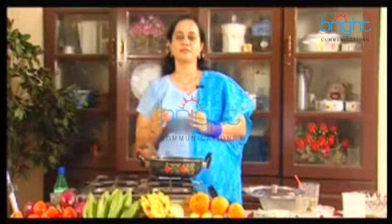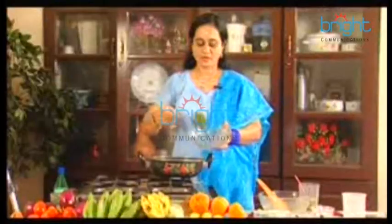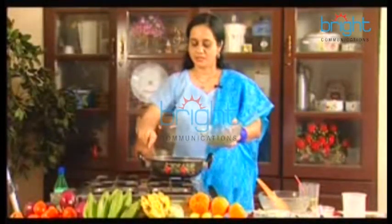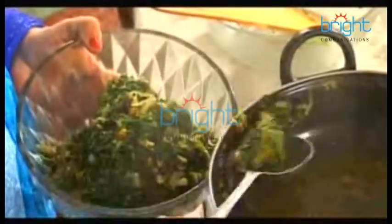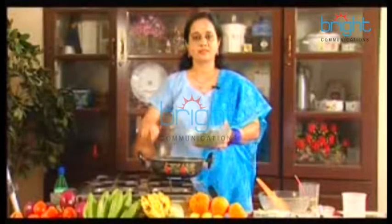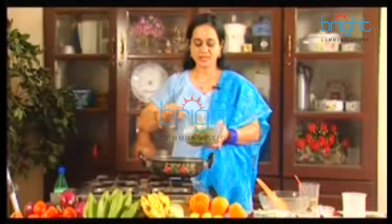We don't need the curry to cook this. I don't have any other curries. We cut a little curry. We will cook this. We cut all the curry in the kitchen.